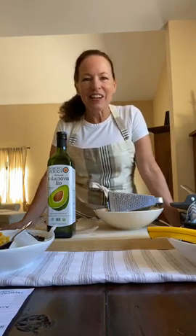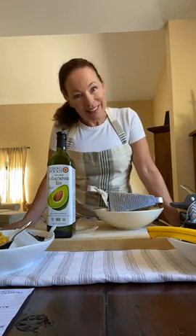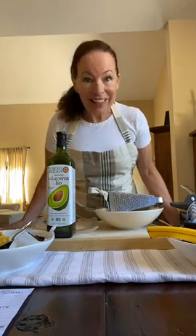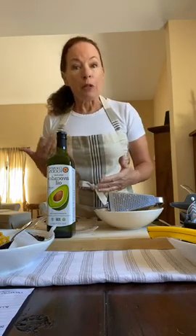Hi, Chef Diane here from Farmbox Kids, ready to cook along with you again. I'm so excited to cook one of my favorite things, one of my family's favorite things, and that is quesadillas. And to top it off, it's a challenge today. We're going to learn about the secrets to the best quesadilla, and then you're going to put your own creative spin on it by adding in your add-ons.